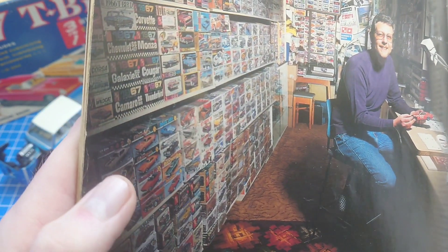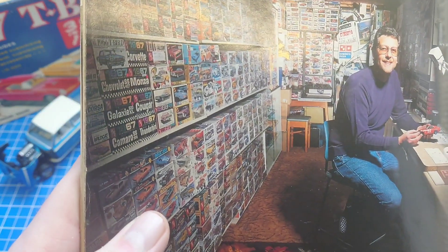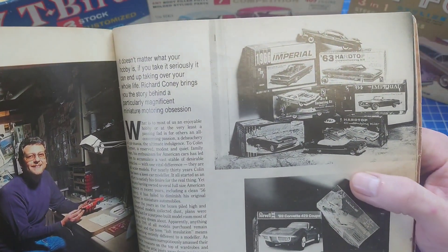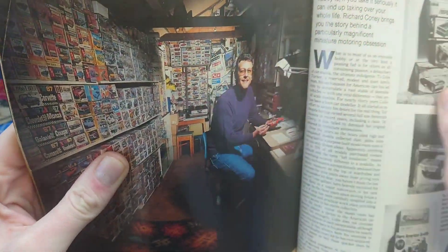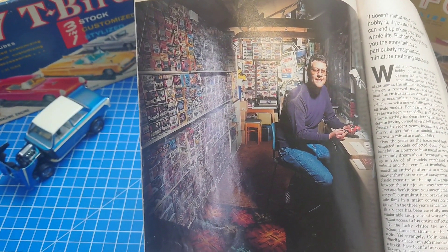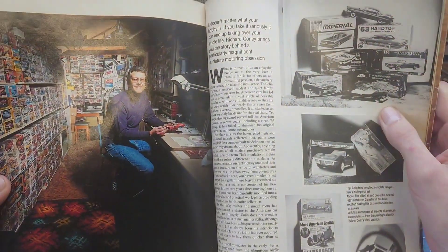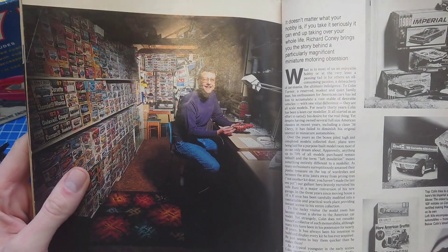These MPC kits were very much my era — the ones which came out when you were too young to buy them, and by the time you could afford them they were too expensive or you just couldn't find them anywhere. The only problem with this article was there weren't enough pages, so you were always wondering what was behind these shots and in the other corners. But yeah, it got me into collecting, got me into buying and selling at an early age.